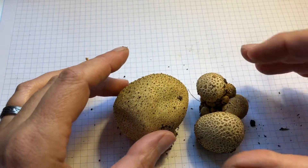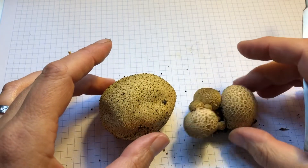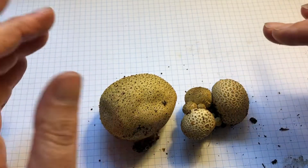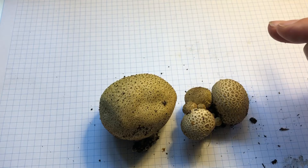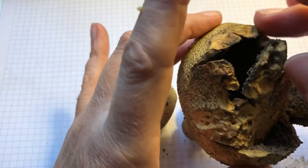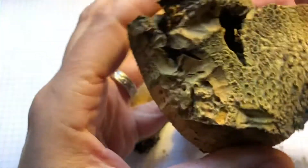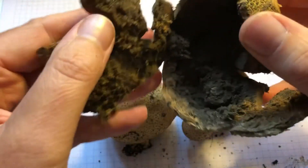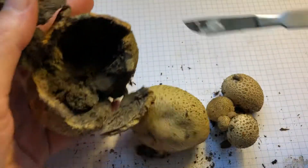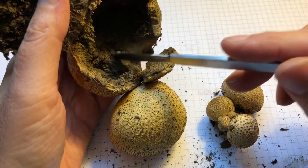There are lots and lots of these earth balls out today and like we mentioned they're gastromycetes. Now it's not always easy to tell which ones are the older ones and which ones are the younger ones. This is an older one because you can see it's broken apart — it's a bit like an old leather football and you can see the spore mass in the middle there.